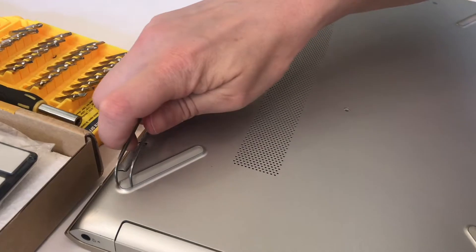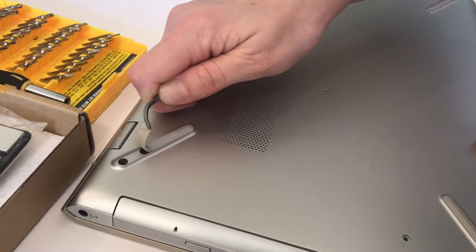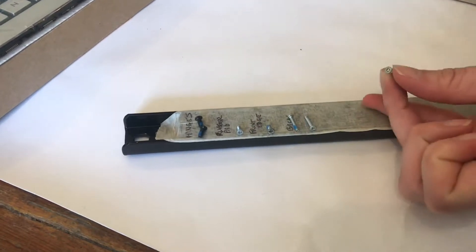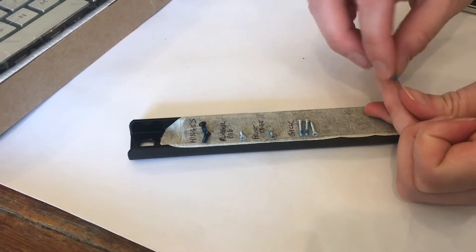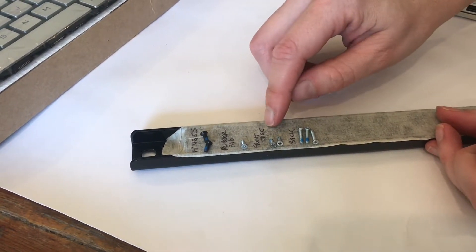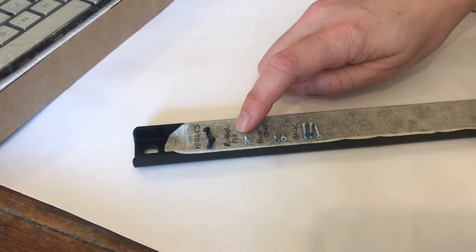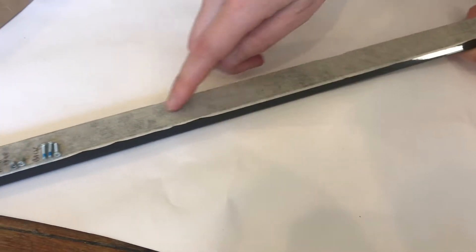There are also screws underneath each of these rubber pads. This is a magnetic strip — we've covered it with masking tape so we can label what each screw is. These three came off the back, these two were from the front edge of the back, these were the hinges, and the rubber pad screws with a single screw are here. Label them so you'll remember, and you can see we've got a lot of space for more screws as needed.